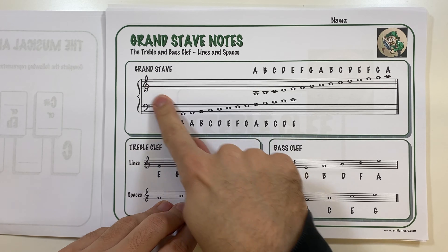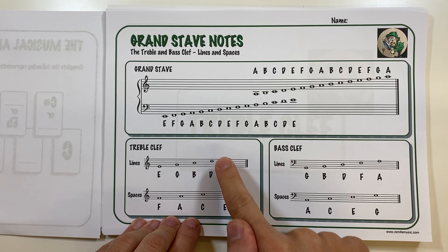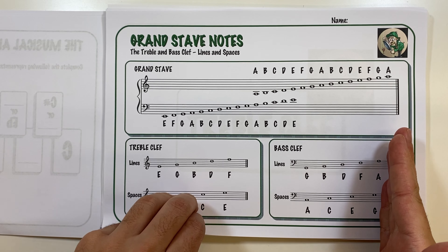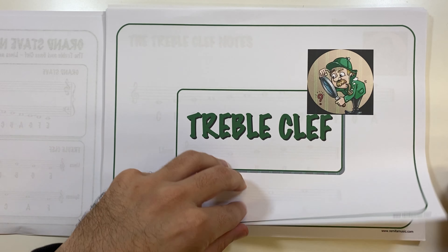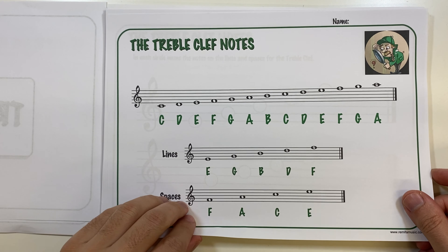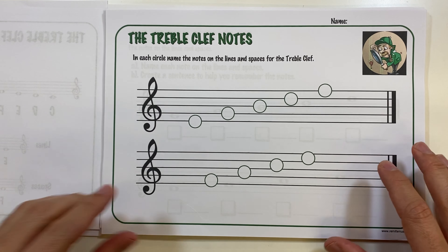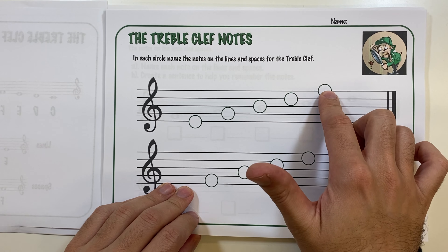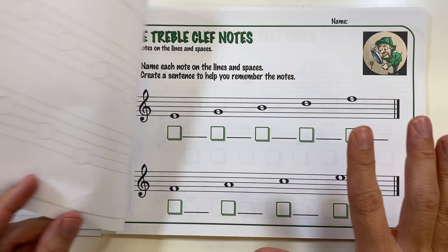Here is one of the best cheat sheets in this book — it's easy to use and has all the notes of the grand stave or staff: the treble clef lines and spaces, and the bass clef lines and spaces. They can use this sheet to help them work out the rest of the worksheets. With the treble clef, the first worksheet has them write the names of the lines and spaces.